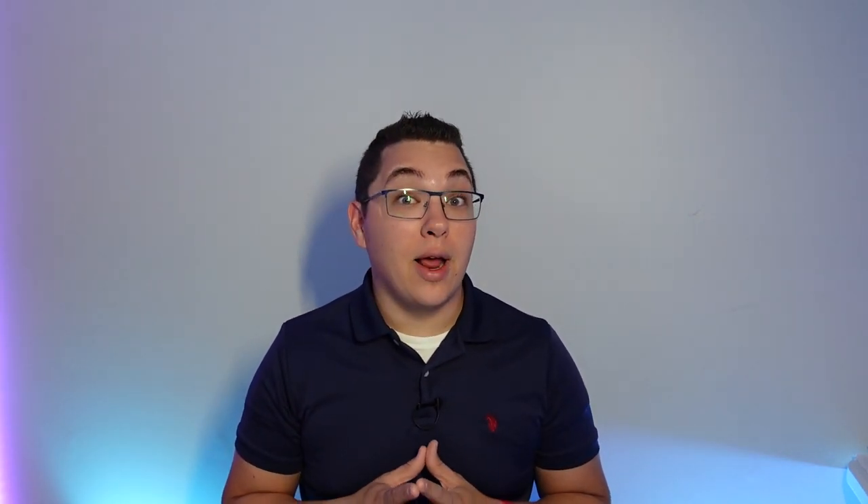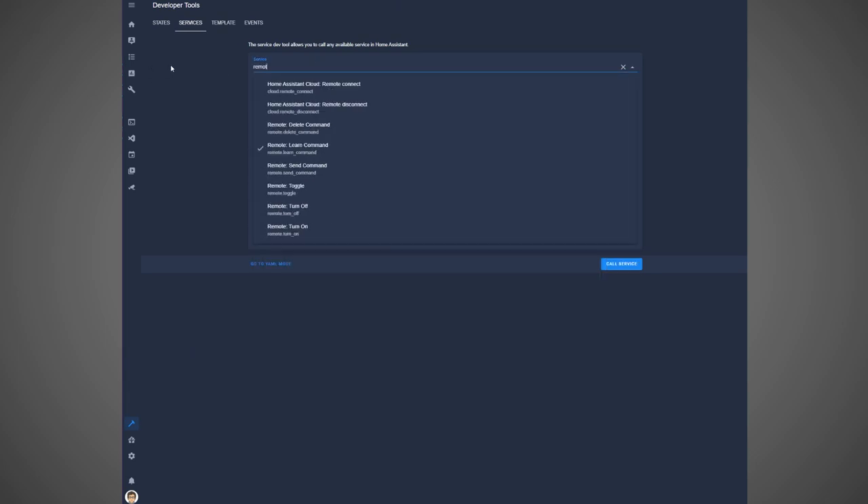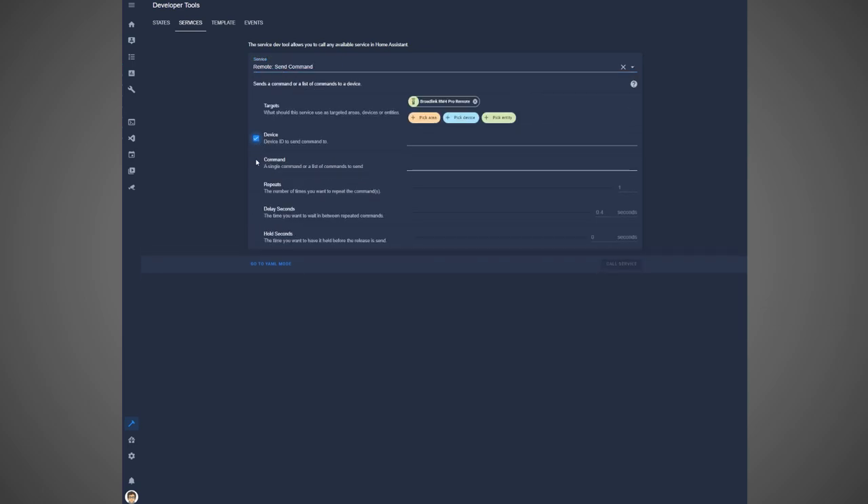Once that is done, you are all set to start sending commands with Home Assistant. You can test these commands by changing the service to the remote.send_command service, selecting your RM Pro as the target, and putting in the device name and command into the appropriate boxes, then clicking Call Service. This should perform whatever command you set it to. Remember that if you are trying to call a command for an IR device and your RM Pro is not directly facing it, the command may not be received by your device.